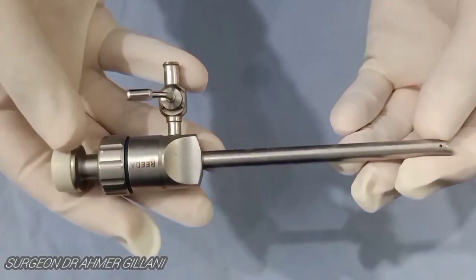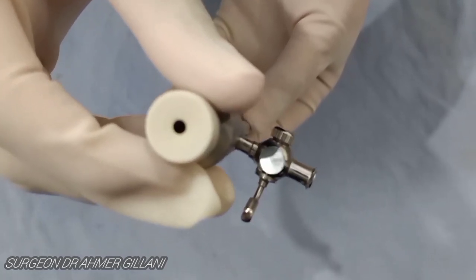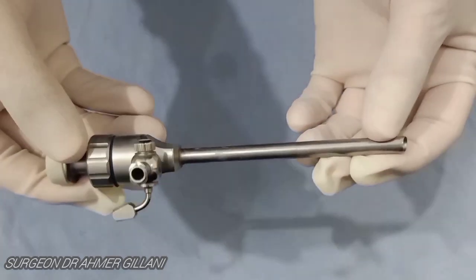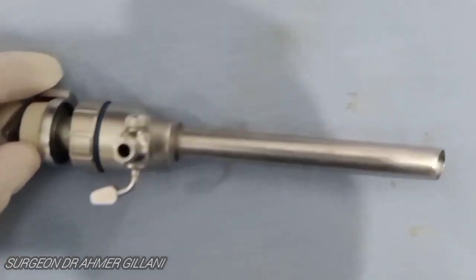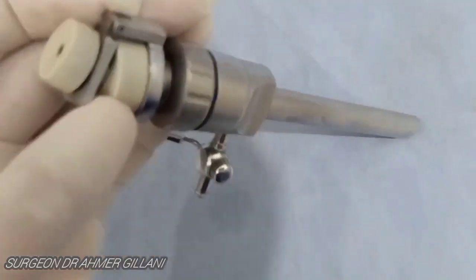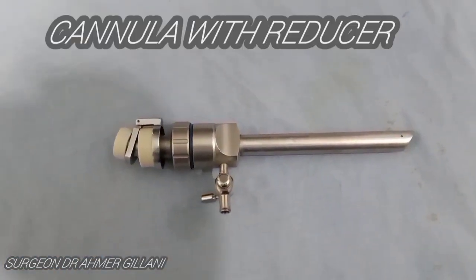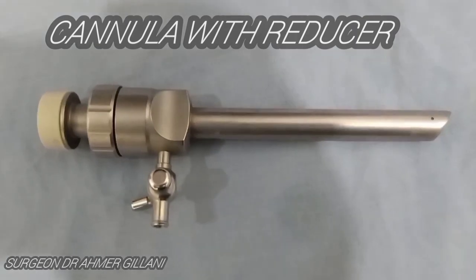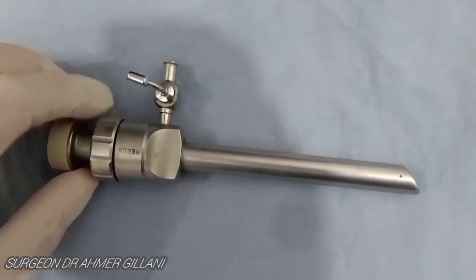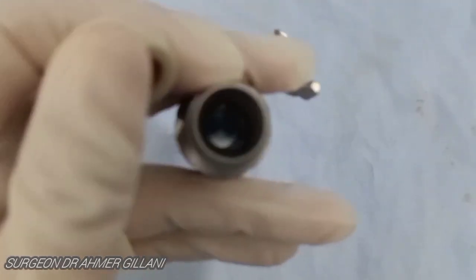Its various components are shown here, and in the zoomed-out view you can see all the components of this port. In further lectures I will show you how to hold ports and how to do entry. This is the port with the reducer, and you can clearly differentiate it from the previous one. There is a reducer. This is known as the cannula — when you put the trocar in it, there are different sizes of trocar.